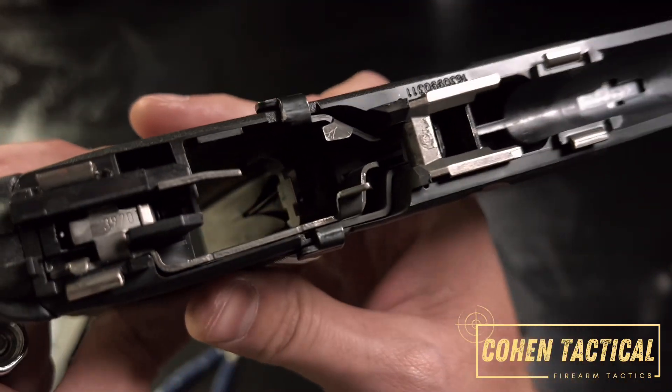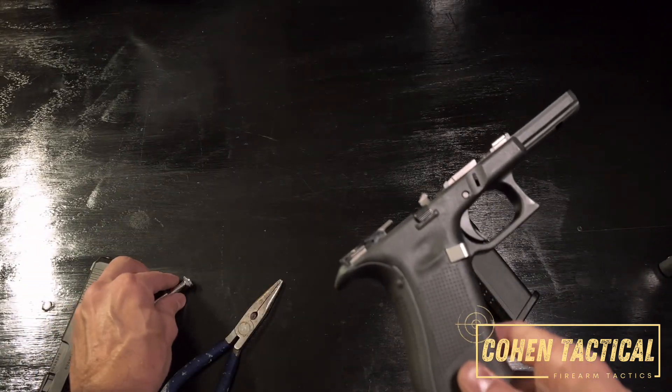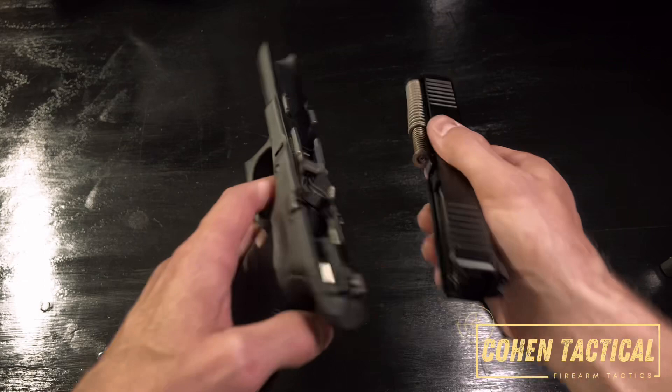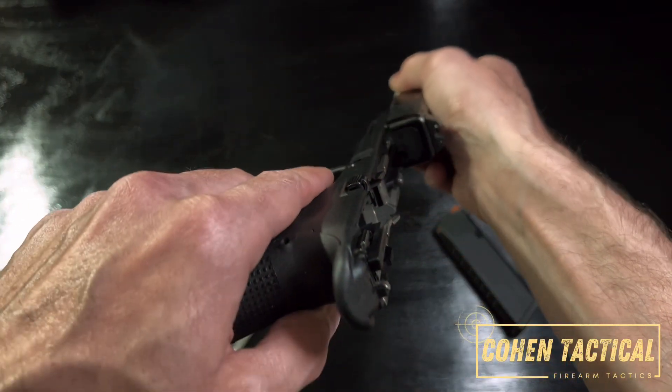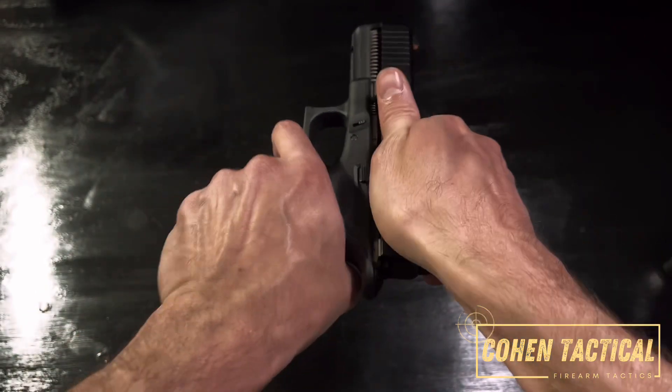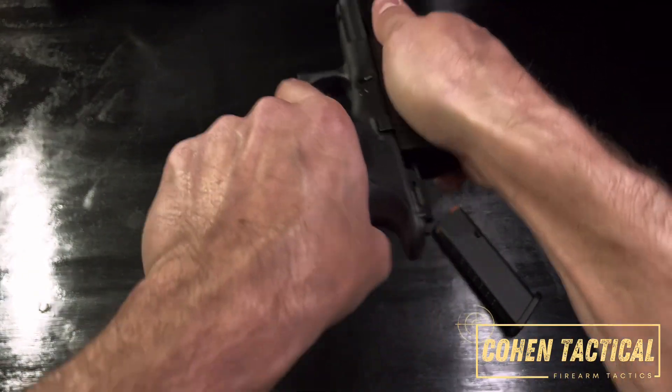As you can see it's back in where it came from and it works. To reassemble, it's pretty straightforward to get the slide back on — you have your grooves here, put them on the very front, line them up, keep it flat, line it up, and you're done.